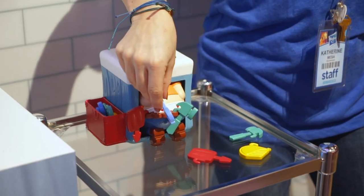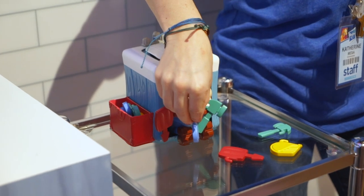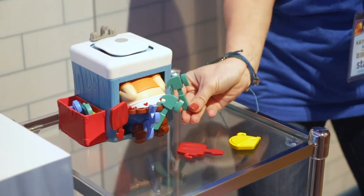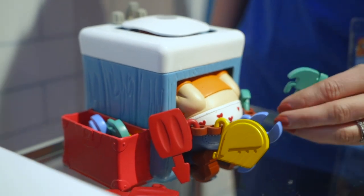We're gonna steal tools out of his toolbox and place them onto his tool belt when he's not looking. The heavier you make it, the more chances those pants may just come tumbling down.